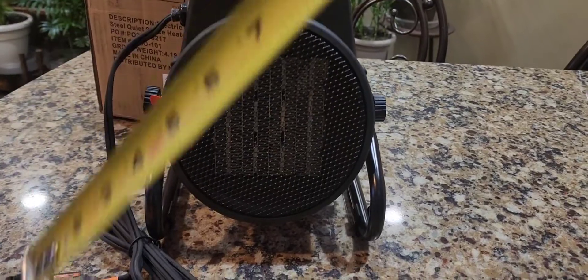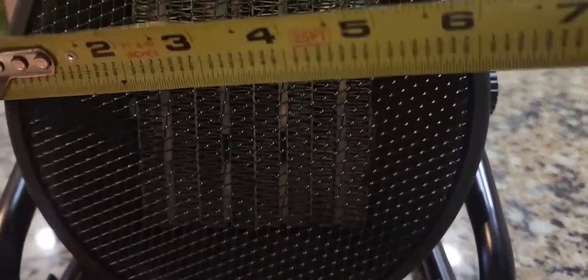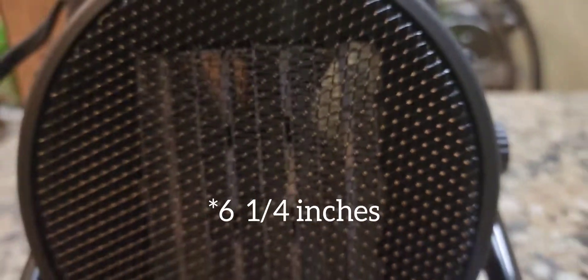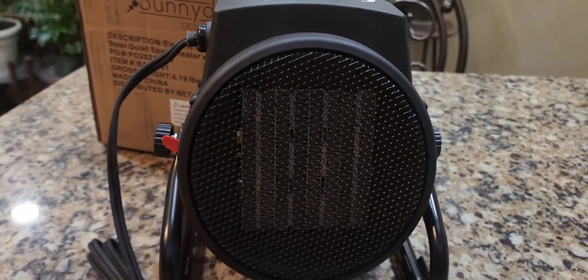Let's try to get some kind of measurement so you know what we're working with. The heater area is about six and three-eighths inches across, and up and down it's about six and a half inches. How is this going to keep me warm?